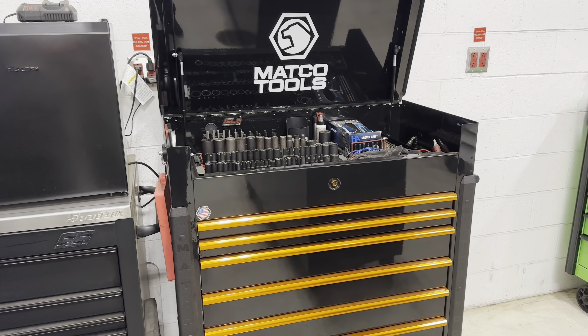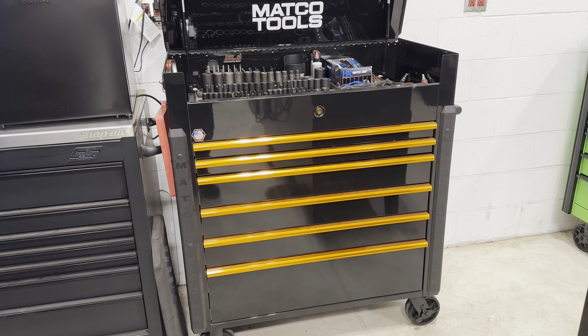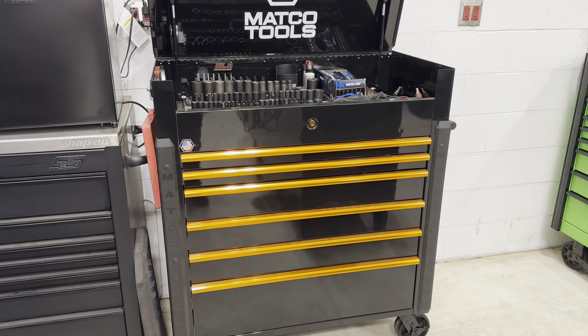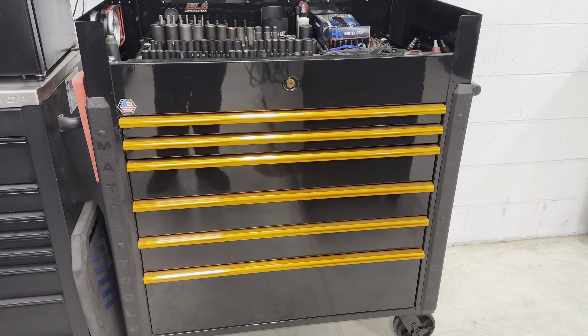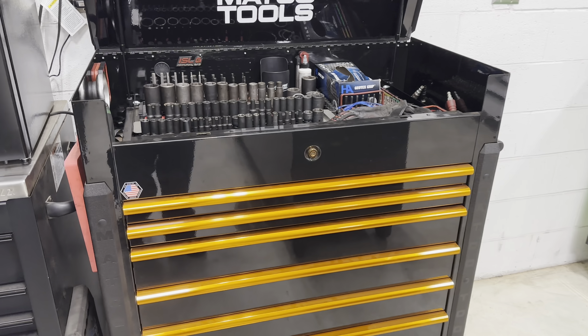Starting off, this is the Matco JSC-773. I did not custom spec this besides the color. I went with the standard drawer layout because it seemed to fit what I need, so I didn't change anything there. Let's get started at the top.